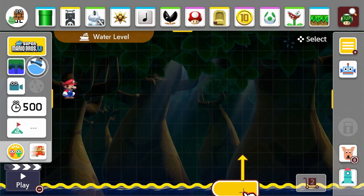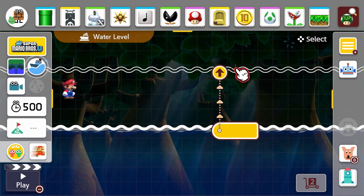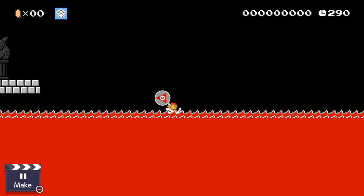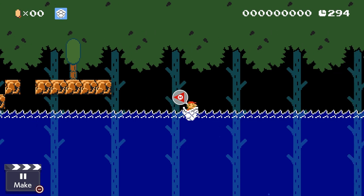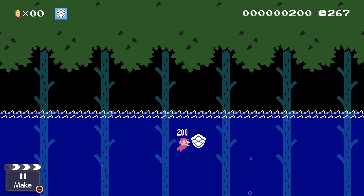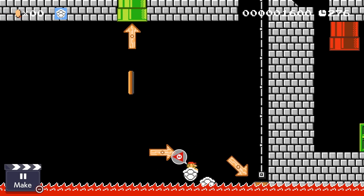Mario Maker 2 got some cool updates with the rising and lowering water and lava levels, and the Dry Bones shell is a great way to make use of that. The Dry Bones shell can go into lava and swim around along the surface. It does the same thing when you're in water, except you can also dive downwards by pressing down. When you kick the shell, it will rise up to the surface, which you can use to send it across lava to hit blocks.